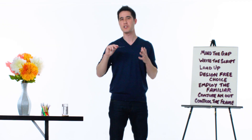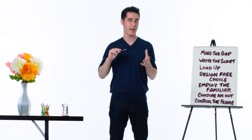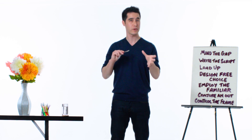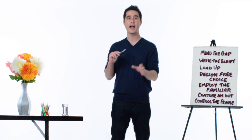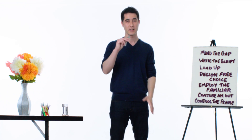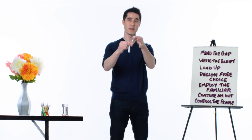Most magicians pretend in some way or another to have superpowers, but I don't. I acknowledge right up front that magic is tricks. How did I bend the spoon? Well, first you need to understand that your brain is a liar. There's so much information in the world, your brain cannot handle it all. So in order to function, it takes shortcuts. It makes assumptions — like this spoon is one piece.